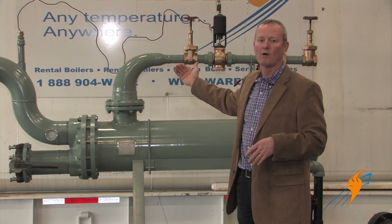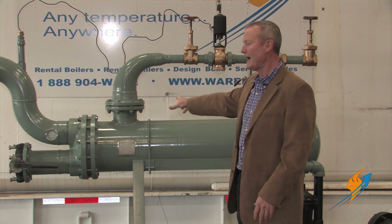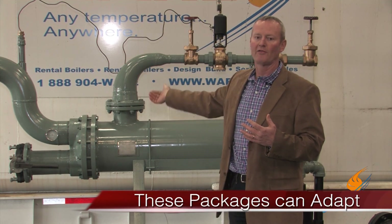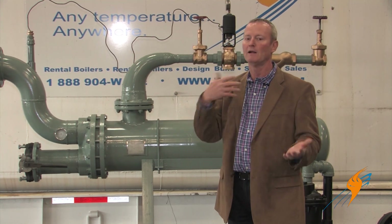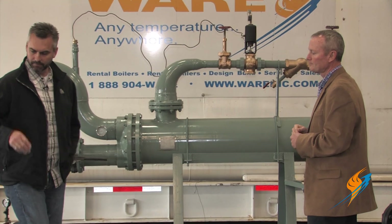That gives us a lot of versatility. We can run 125 pounds of steam to it or 30 pounds — whatever the situation requires. We can take 50-degree water in and get 130 out, or run 90-degree water in and get 110 out. Whatever the application needs, this heat exchanger is versatile enough to meet all those varying applications we see in the field.